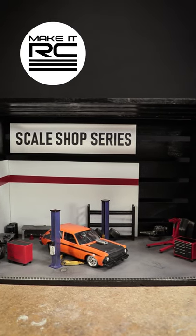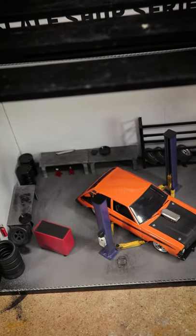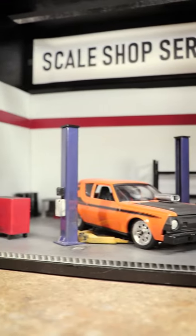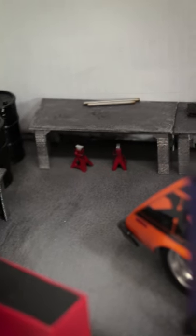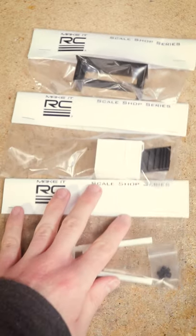Hey everyone! Hope your week has been going well so far. It's certainly been a busy one for me, which has included getting some displays ready for USTE, including the one that you see right here showing off some of our 1:24 scale shop accessories.